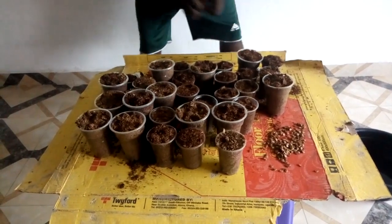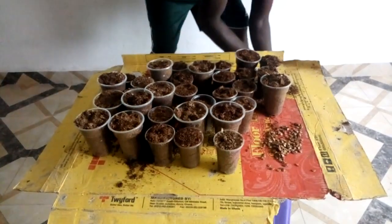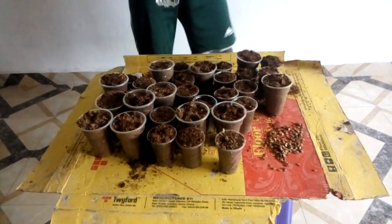Now after getting all the substrate in there, we need to add water. This is ordinary water.